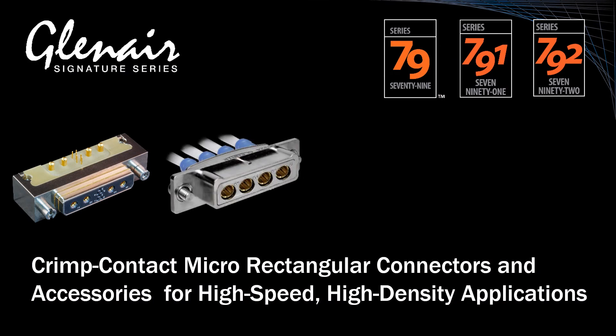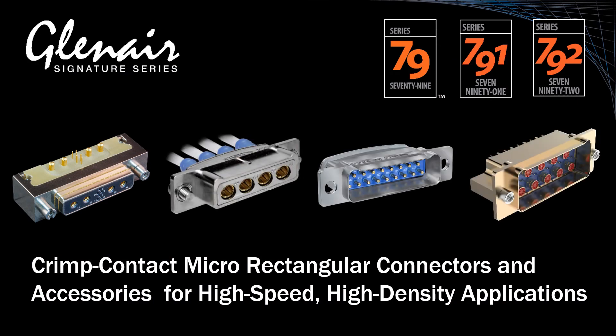That concludes our brief overview of Glenair's high-performance rectangular Series 79 — the Micro Crimp. Let's take a look at some of the key design resources for this versatile series out on the web.